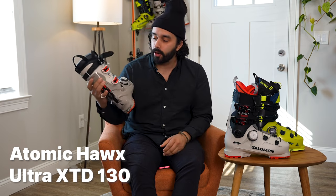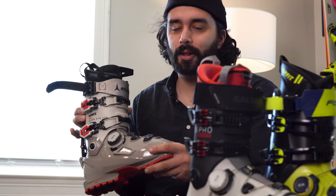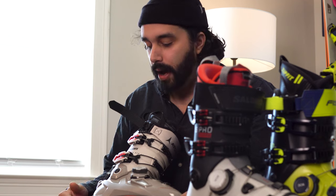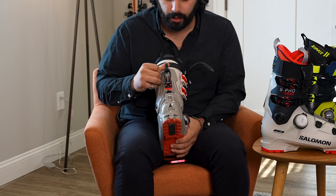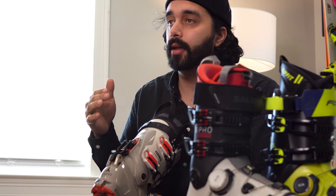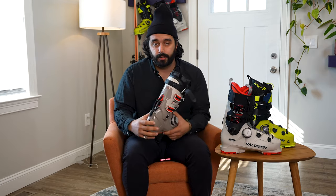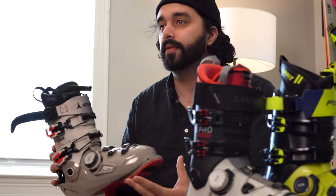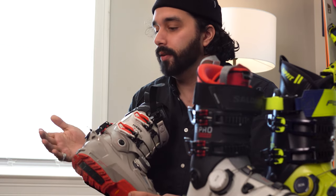First, we're going to talk about the Atomic Hawx Ultra XTD-130. All of these boots, with the exception of the Salomon, have too long of names — and I think that is my only critique for two or three of these. This is your touring option. If you're looking for a BOA 50-50 touring boot option, it's really the Hawx. Pin compatible, great walk mode. Atomic has really figured this system out — a walk mode that stays locked, gives you the stability you need on the downhill, and still feels like a performance all-mountain boot. Along with the current Tecnica one, this is really the gold standard when it comes to ski-hike features.